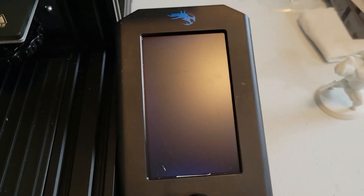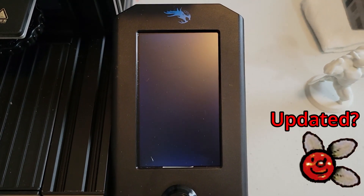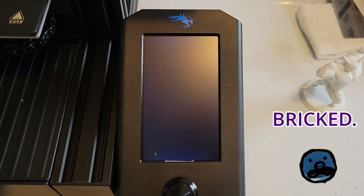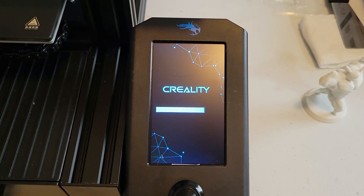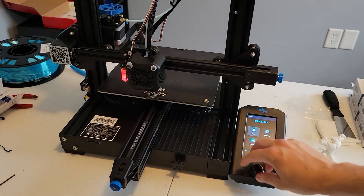Now we just have to wait for it to update — unless we bricked it. After some tense moments of uncertainty, we can see the level option is present in the menu, so it looks like the firmware took well. Let's go ahead and auto home the print head.